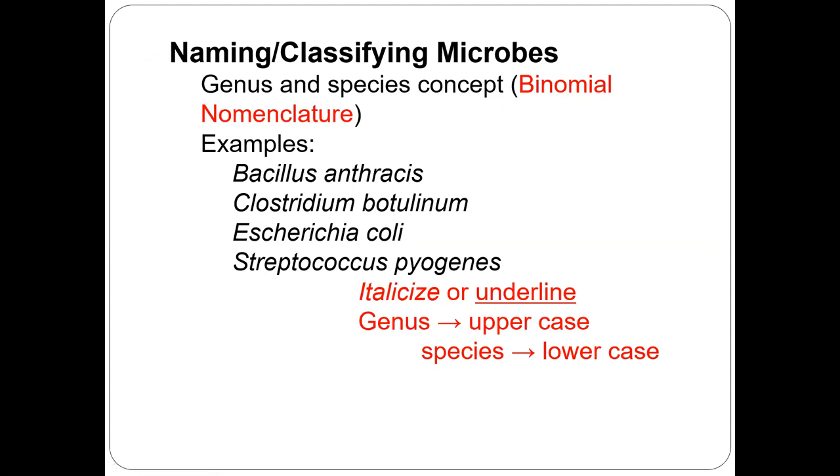This brings our last question: how do we name and classify microbes? We use the binomial system, which means every bacterium is written in italics. The first name is the genus name and the second name is the species name. For example: Bacillus — genus name — and the species name. Clostridium — genus — and the species name. E. coli, whose full name is Escherichia coli — Escherichia is the genus, coli is the species. Streptococcus pyogenes — Streptococcus is genus and pyogenes is species name.